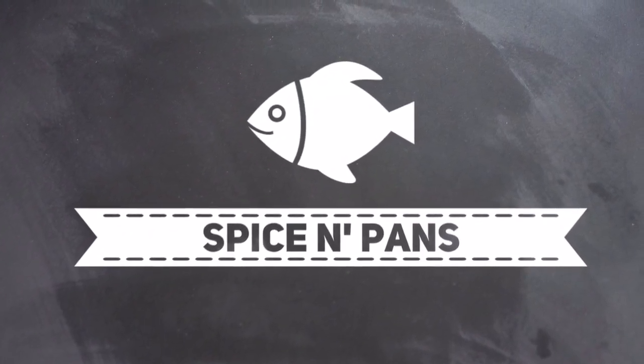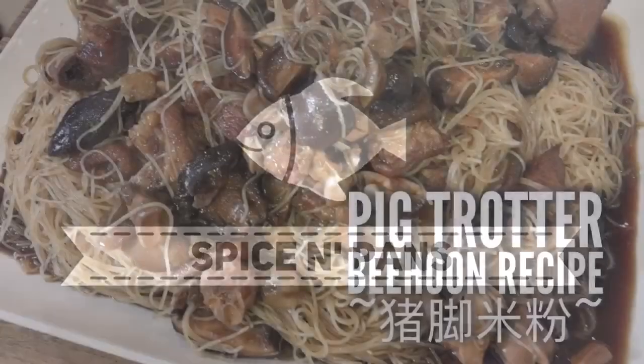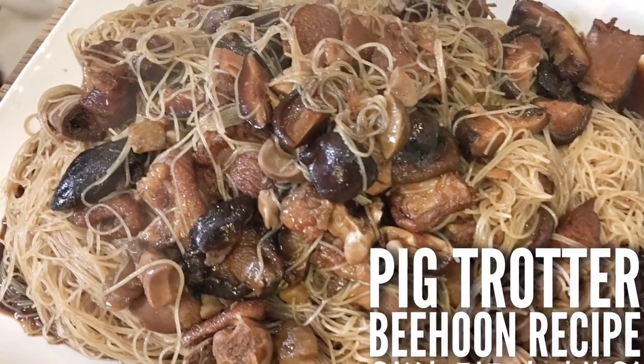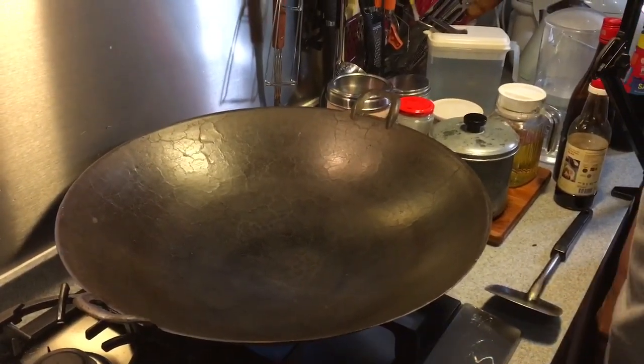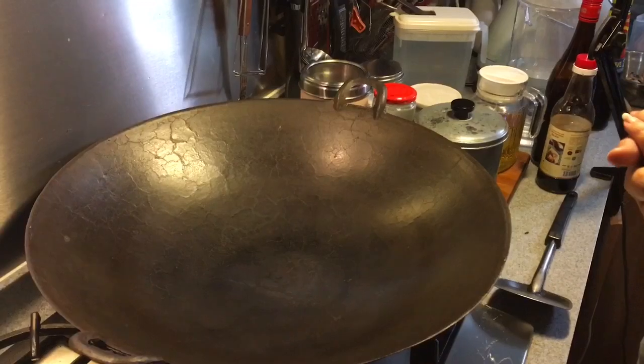Welcome to Spice and Pans. If you like our channel, please hit subscribe and thank you for watching. Hi and welcome to Spice and Pans. Today I'm going to make this dish known as pork trotters bihun, or zhu jiao mi fen.